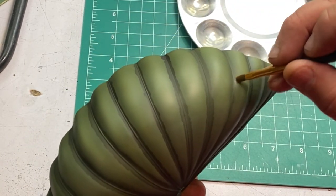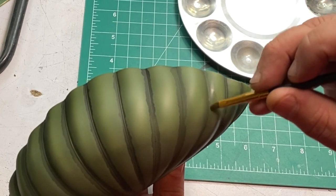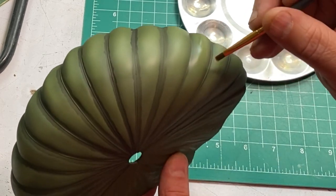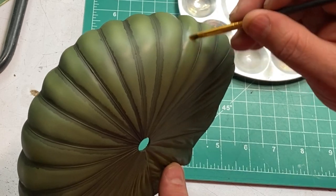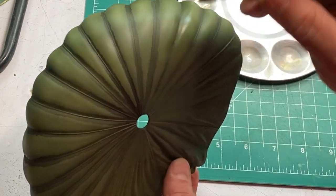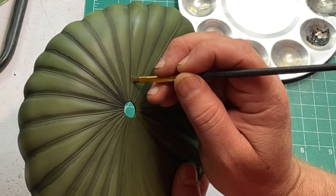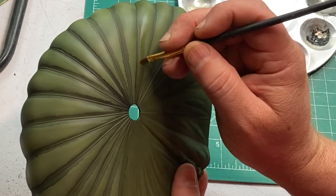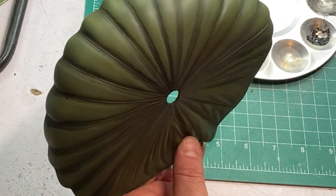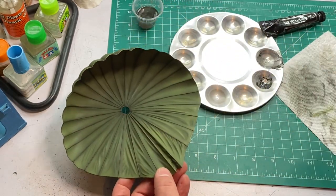That way I can control how much shading I add, and it's just going to give it a little bit more depth. All right, I'm going to finish this up and then I'll probably put a flat coat on it, see what it looks like, and see if there's anything else I need to do. I'm really liking the way this is turning out.